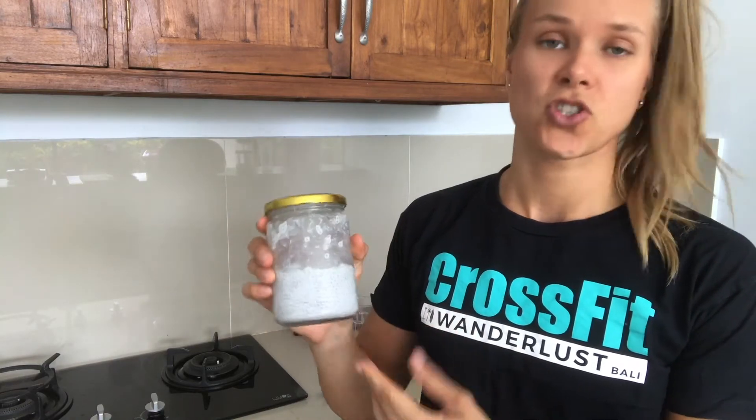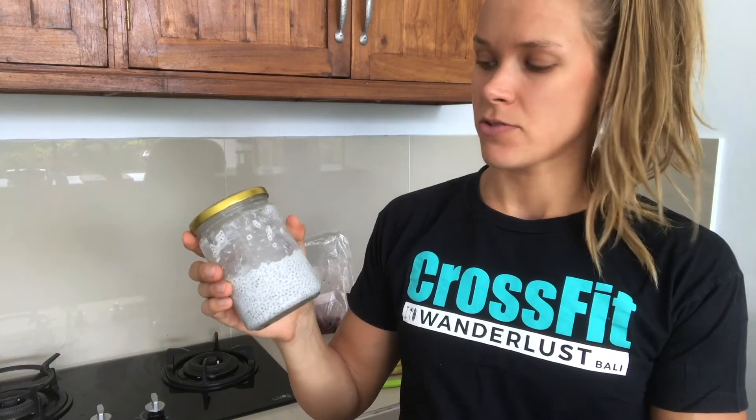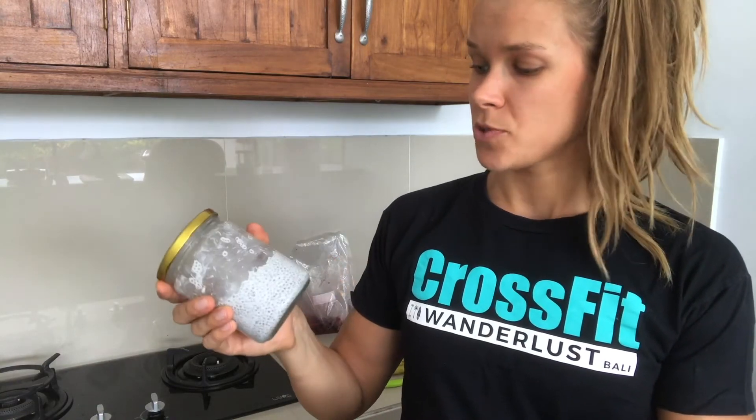How awesome is this on the go! You can just put your toppings in, close the jar, and it's a great breakfast. If you make it the night before, you can grab it in the morning. If you're in a rush you can just take it with you — super easy — and eat it later as a snack.